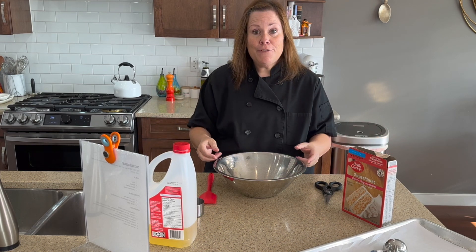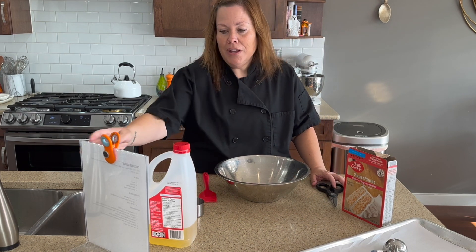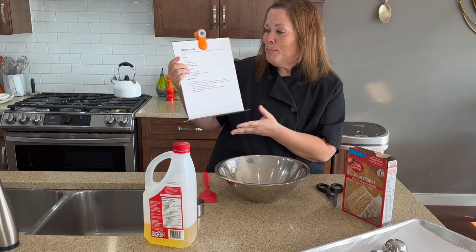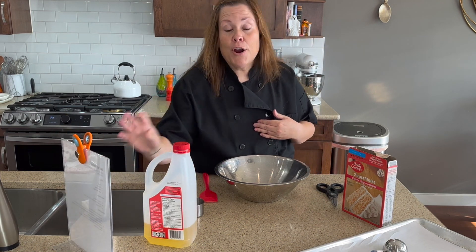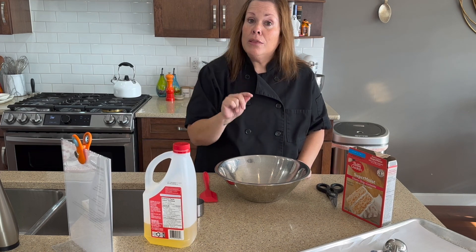First things first, we need a bowl. We need a spatula — my favorite tool in the kitchen — and we want to have a recipe, although this one is super simple. We literally need a box of cake mix, a half a cup of vegetable oil or melted butter, and we also need two eggs. I'll be right back with my two large eggs.